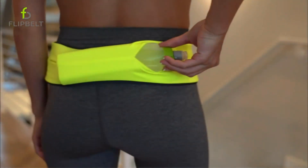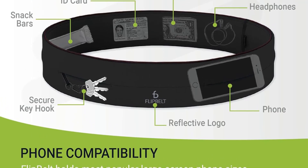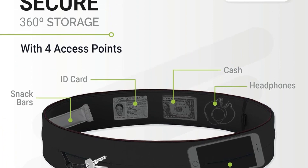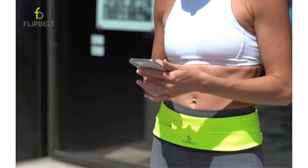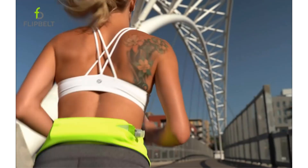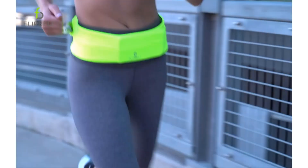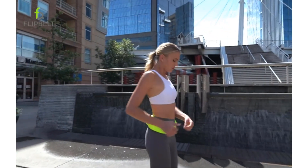Crafted from high-quality micro-poly fabric, it combines elegance with functionality flawlessly. With three different openings, you can easily stow your valuables in the main compartment. The Flip Belt remains flat and secure during runs, ensuring minimal bouncing. Its moisture-wicking material prevents chafing around the waist during intense workouts. Adjustable to fit waists ranging from 18 to 48 inches, you can wear it comfortably under or over your clothing according to personal preference.